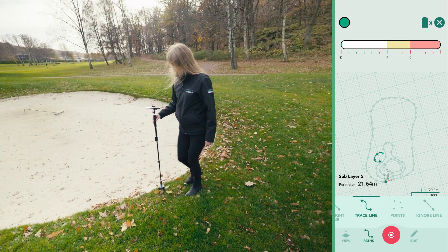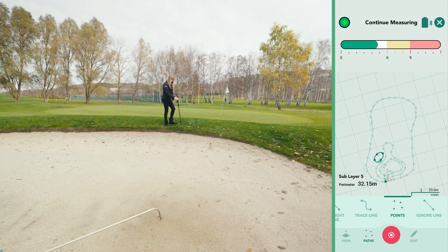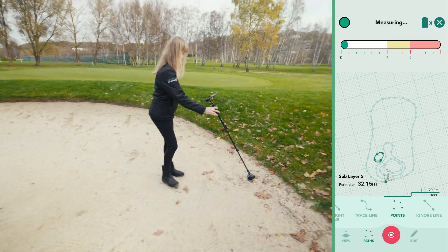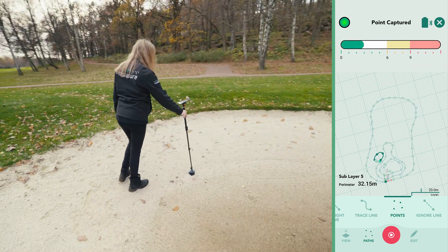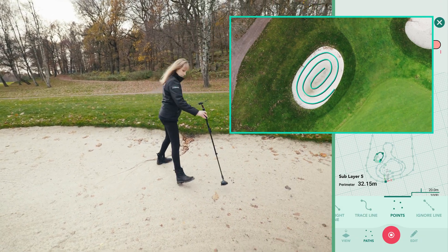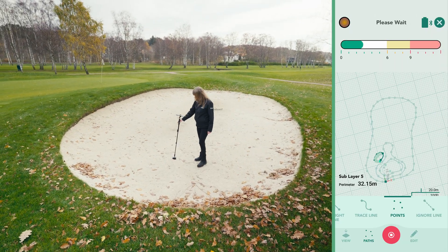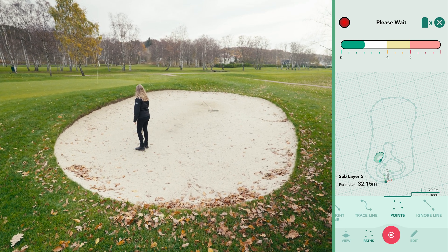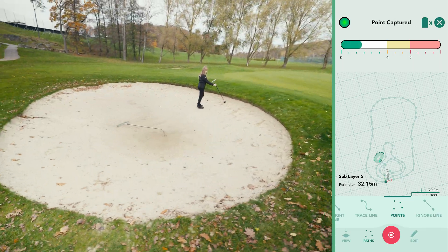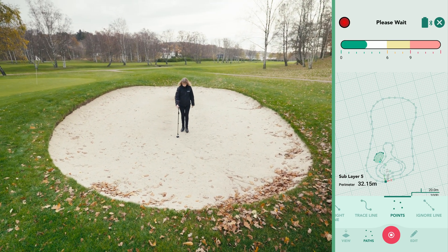To measure the bunker's volume in this same layer, we don't stop the measurement once we return to the start point. Instead, we switch to the points path type to capture all the grade changes within the perimeter. For accurate results, use a consistent pattern to capture grade changes, such as zigzagging for square areas or spiralling for circular ones. In this example, we used a spiralling pattern starting from the outer edge and moving inward. The key is to maintain consistency and deliberation in your technique. Capturing volume may require more rapid movement of the device, but it's important to keep these movements planned and precise to avoid unnecessary errors. Once you've captured all of the desired points, return to the starting point of the perimeter to capture the final point for improved accuracy. You can then stop your measurement and save it, capturing both the perimeter and surface area data in one layer.